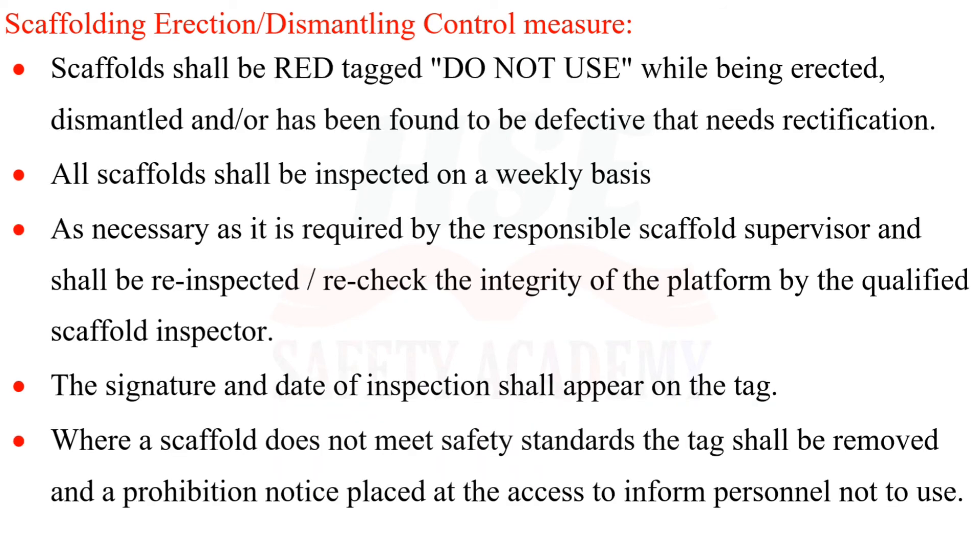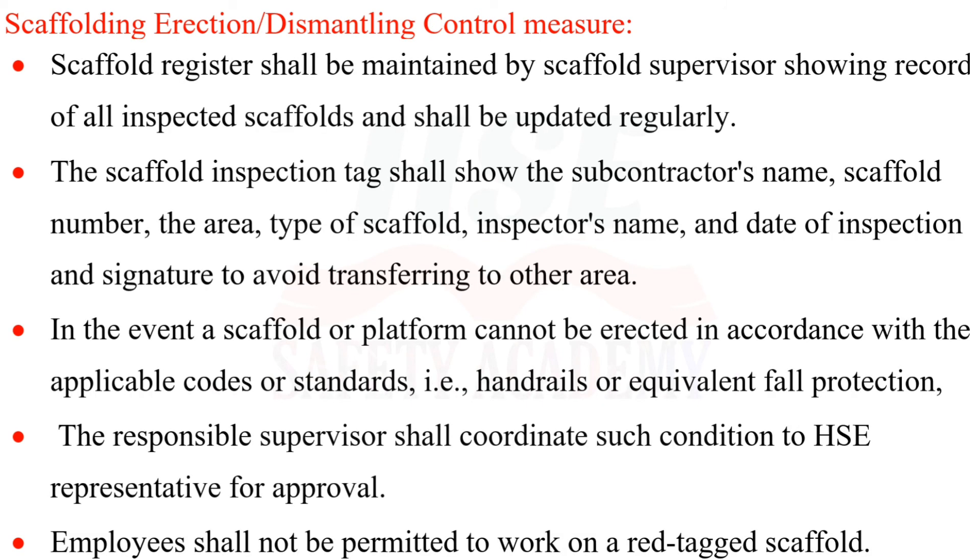Scaffolds shall be red-tagged 'Do Not Use' while being erected, dismantled, or if found to be defective and needing rectification. All scaffolds shall be inspected on a weekly basis, or as required, by the responsible scaffold supervisor and re-inspected by a qualified scaffold inspector. The signature and date of inspection shall appear on the tag. Where a scaffold does not meet safety standards, the tag shall be removed and a prohibition notice placed at the access point.